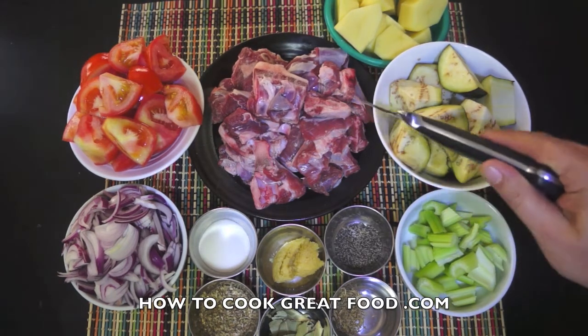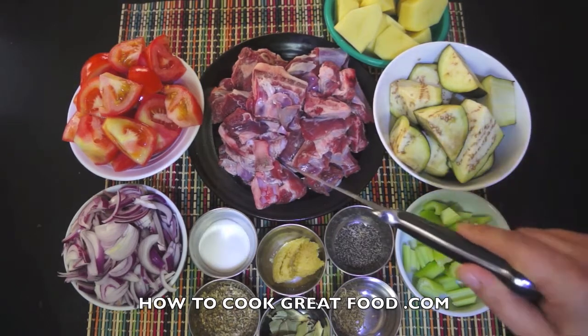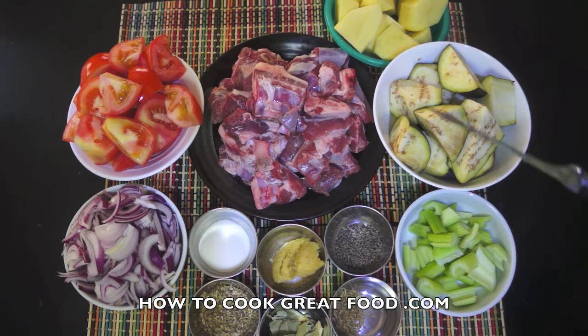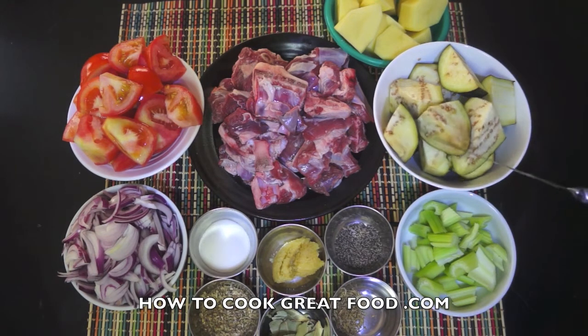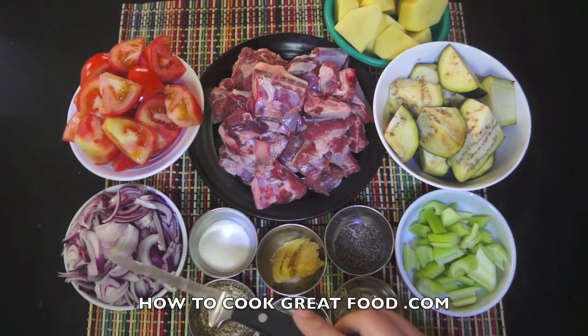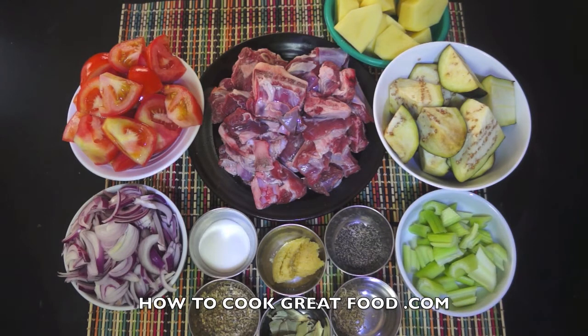Start off the show: lamb on the bone, bit chunky, nice bit of fat on it. You want a little bit of fat, you don't want it too lean. I've got some potatoes at the back, aubergines or eggplants, chunky cut celery, chunky cut tomatoes, some sliced onions, salt, pepper, loads of chopped garlic. I've got here some bay leaves, a touch of thyme and some oregano.